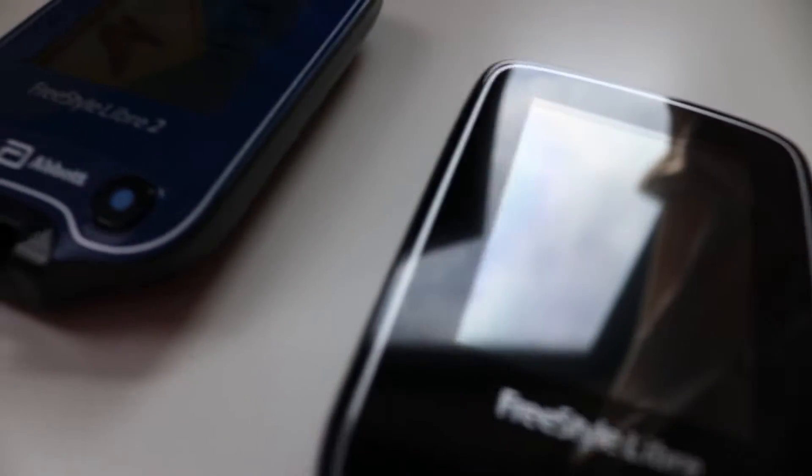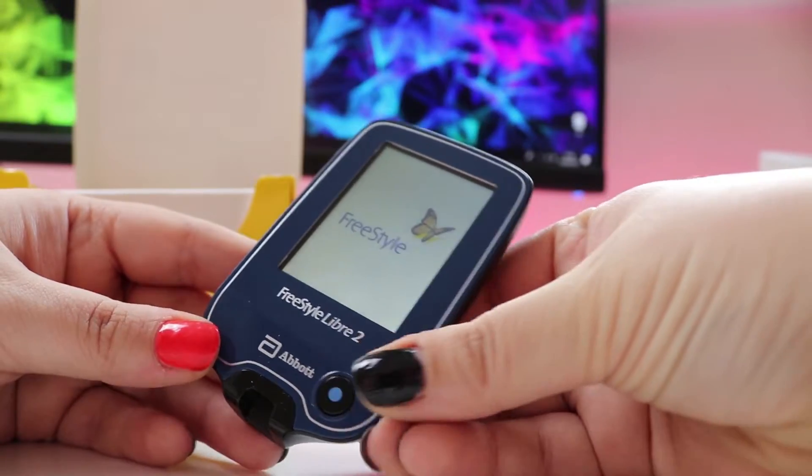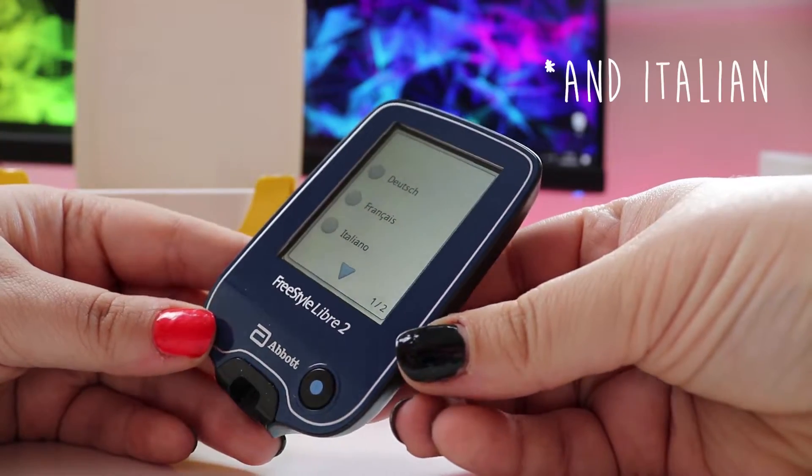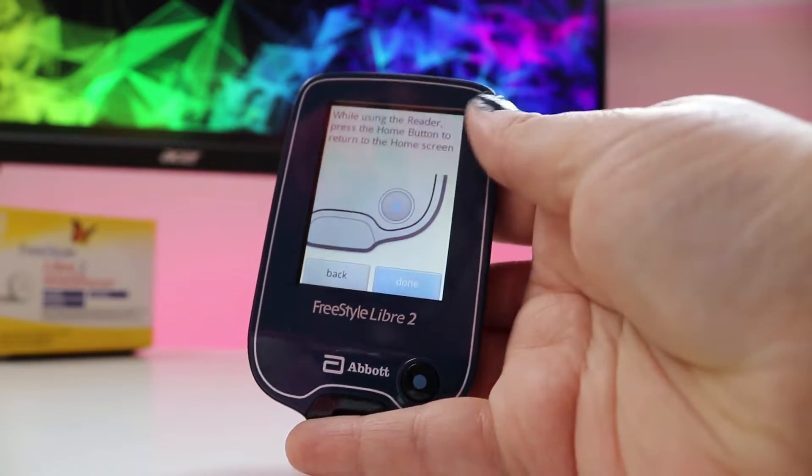The reader looks exactly the same as the first generation one, except for a touch of blue and the Abbott logo and branding on the bottom. The reader can be set up in four different languages at the moment: German, Dutch, French, and English. It can display glucose values in either mmol per litre or mg per decilitre.